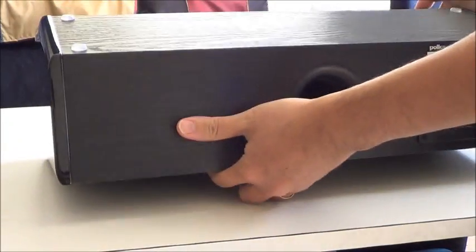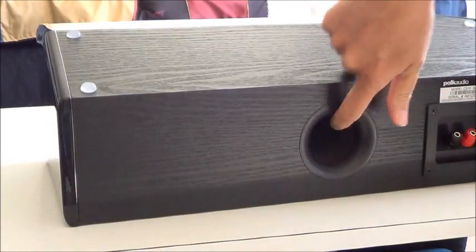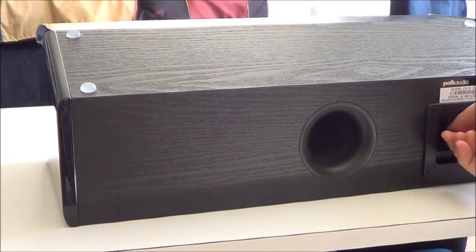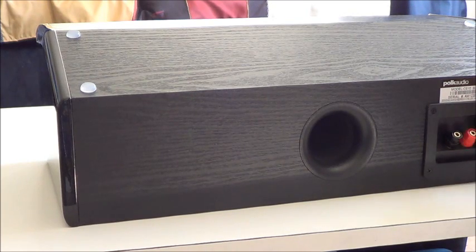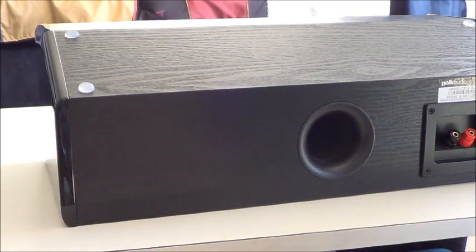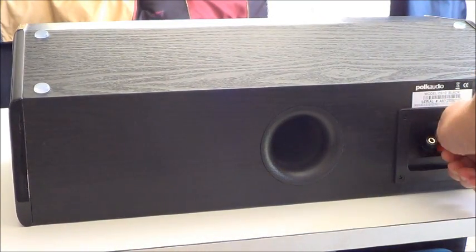At the back of the speaker there is a port and the connector. This is not a bi-wireable speaker, but you have a very good connection. It is also called the five-way binding poles.